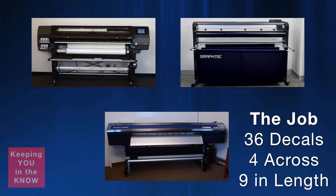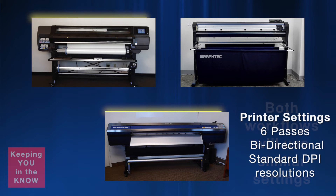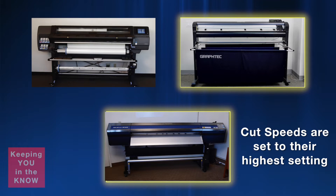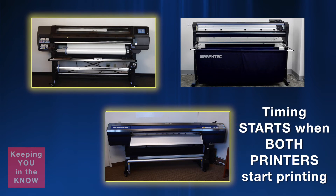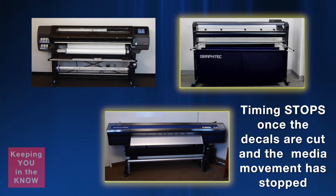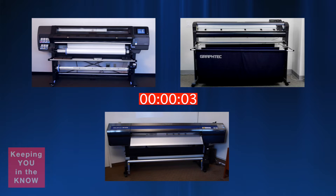Today's job for our competition consists of printing 36 decals using a matrix of 4 decals across and 9 decals in length. Both workflows will be using the same type of materials with similar settings. Both units will be printing with 6 passes and bi-directionally using standard DPI resolutions. As for cutting, both the Graftek and Roland are set to their highest speeds — the Graftek cutting at 40 inches per second and the Roland cutting at 24 inches per second.